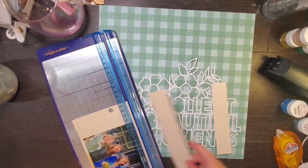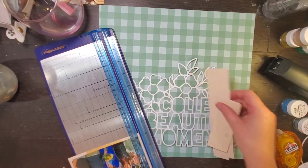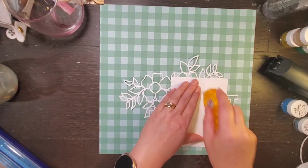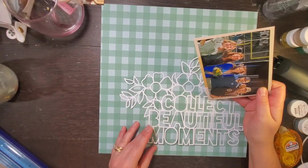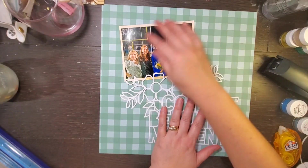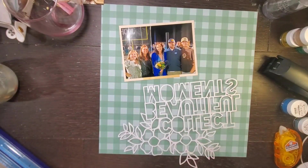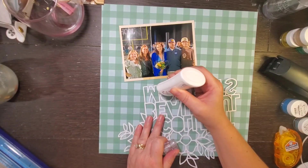I used a Cricut mat that was kind of on its last leg, so I left all of the pieces on the Cricut mat and then painted the inside pieces. So instead of backing the cut file, I just painted the inside pieces of the cut file, and once I have that done I set it off to dry.